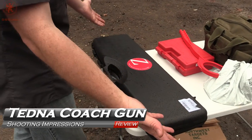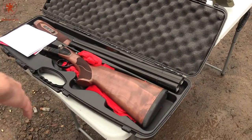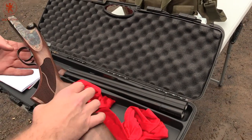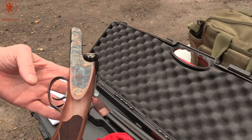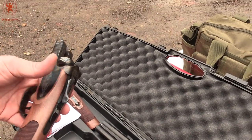Alright, so the Zenith coach gun comes in this beautiful case, as we've come to expect from Zenith. There it is. I've already gotten it out of the velvet bags that it comes with. See that nice case hardening? Love that. Color case hardening and a little bit of engraving.